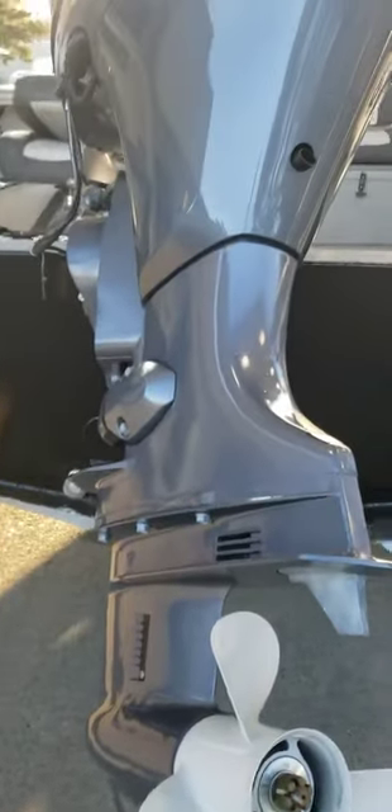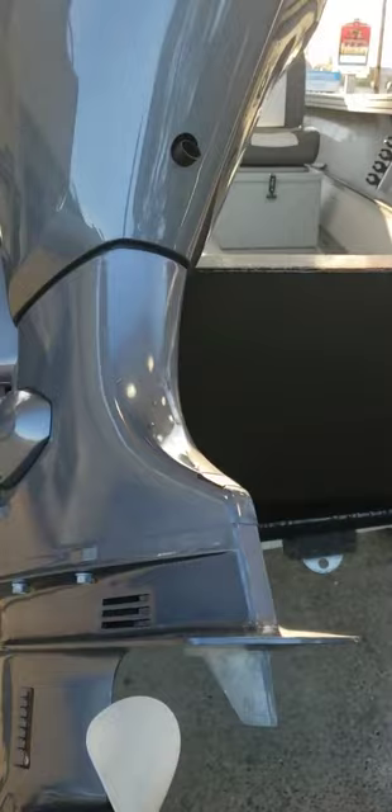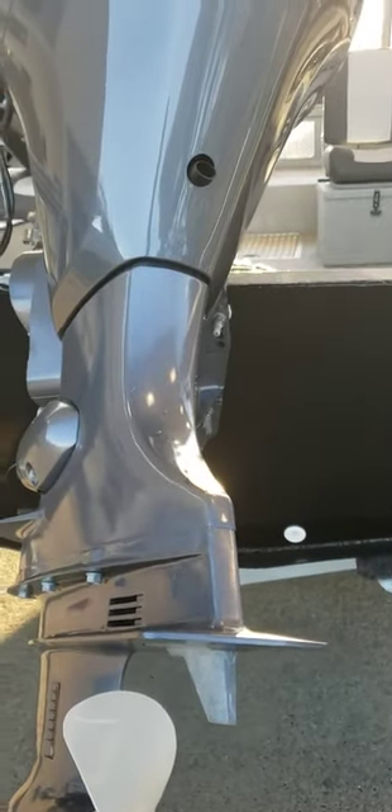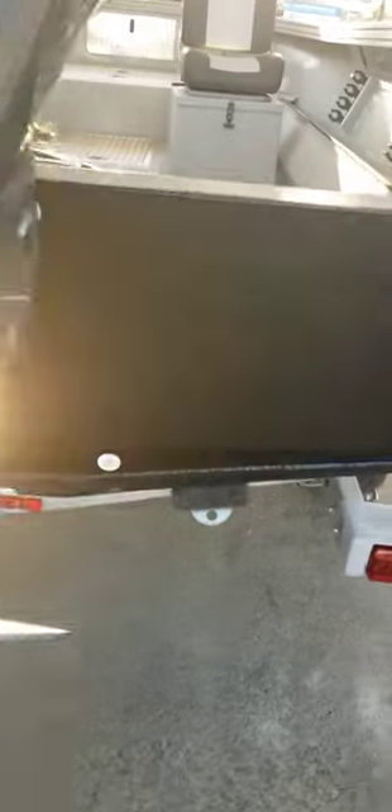It's got the internal zinc on each cylinder on the block, stainless prop shaft and drive shaft, five-coat paint process with a clear primer and a special silver paint, and a clear coat.